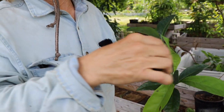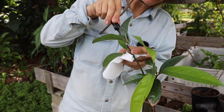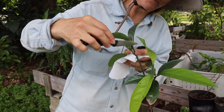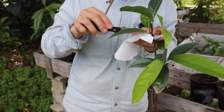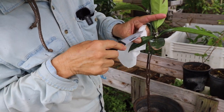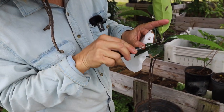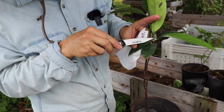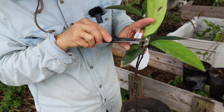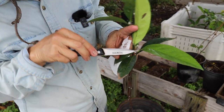Some types of scale can just pop right off with a knife, but this is the ooey gooey form. Sometimes you can just blast these insects off with a strong stream of water. But with this young of a plant, I just prefer to get it off this method.